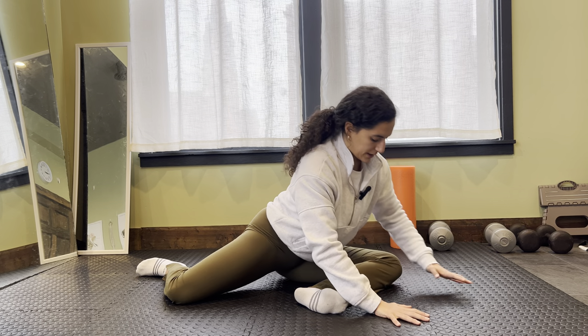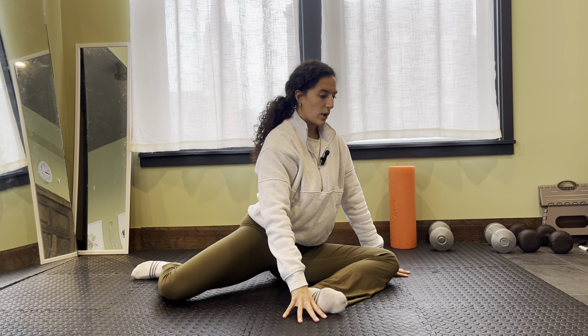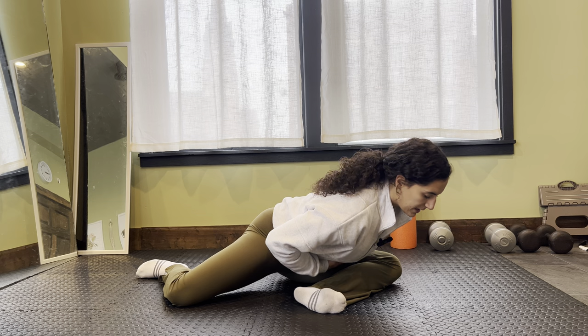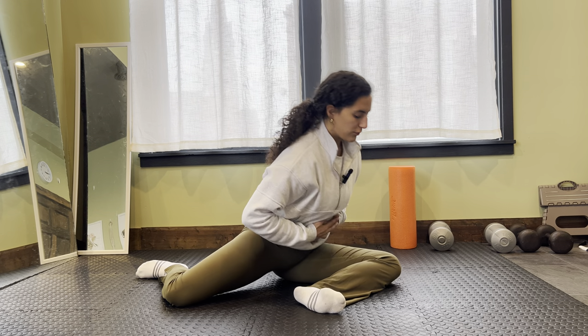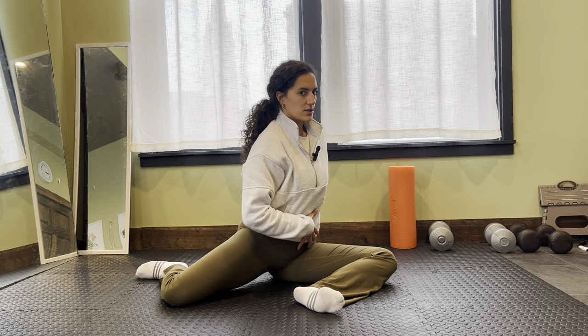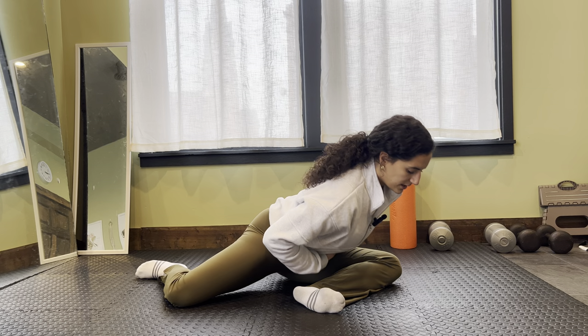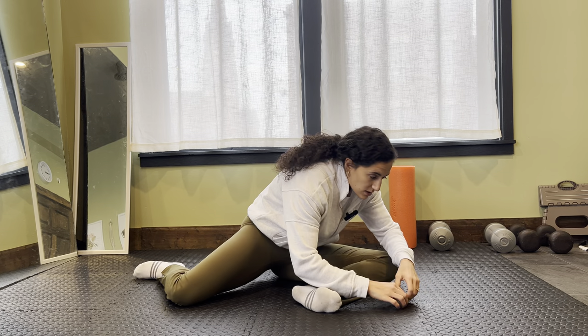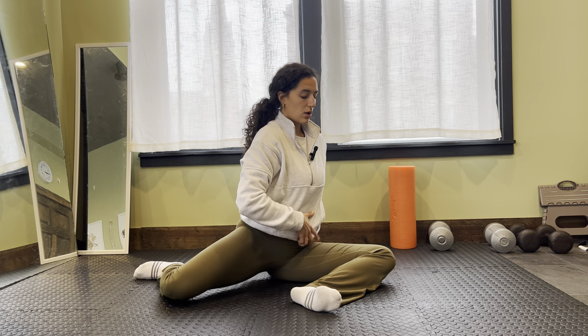I'm going to come back up here. Another way I like to really work this front hip is taking my hands off and getting a little bit more active with that movement. Think of doing a deadlift — I'm hinging forward through my hips. What I don't want is to just round through my back. I want to think long and tall.